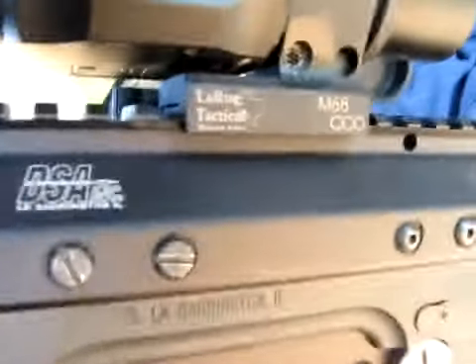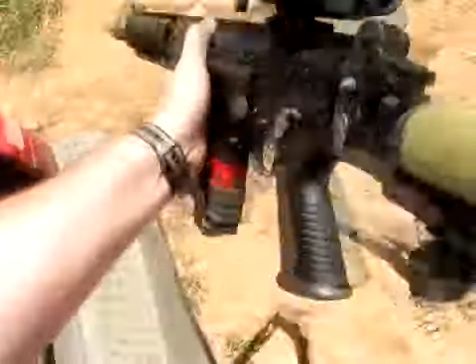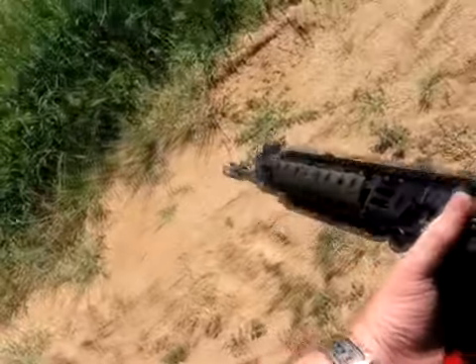DSA makes a great gun — this gun's been running reliably. The LaRue mounts are nice and solid. This is the M68 CCO, great rifle. This would be a good battle rifle for anybody.